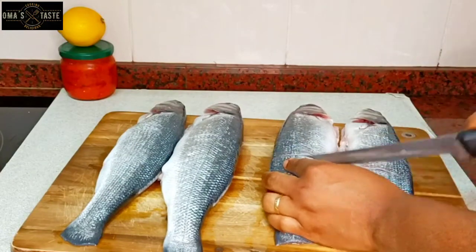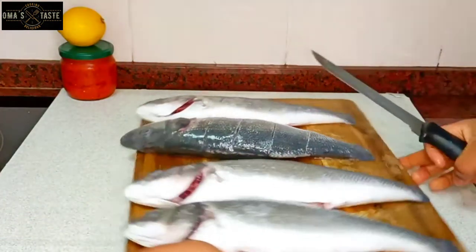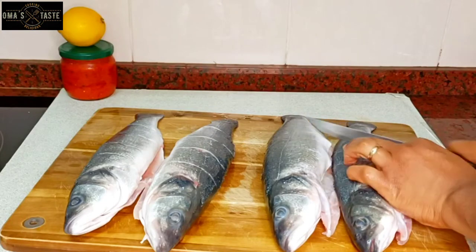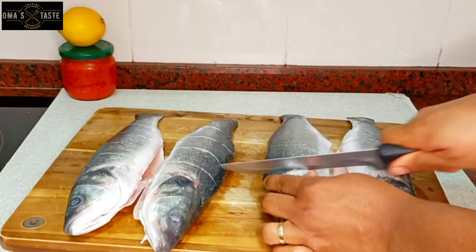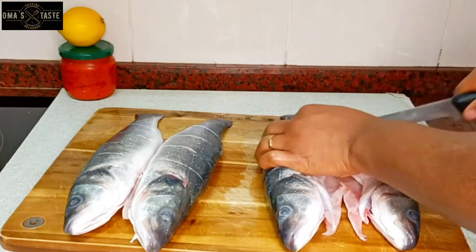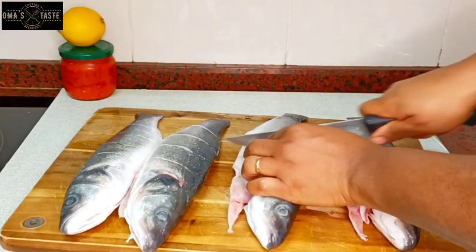Over there I have a jar of hot chili I prepared. The video for that is the one I uploaded before this, and I will also leave the link in the description box. Once you have this chili or hot pepper at home prepared, everything you are making will be very easy. If you need a sauce, just go ahead and take it and fast, fast, everything is done.